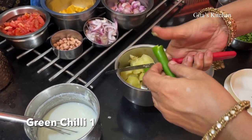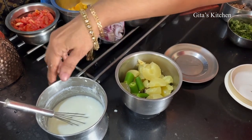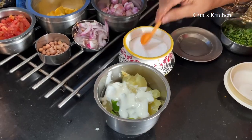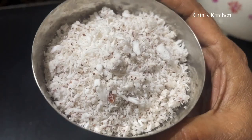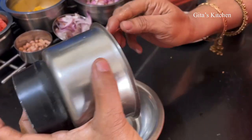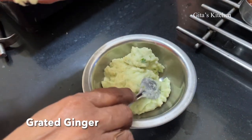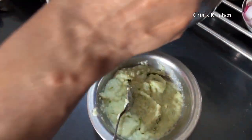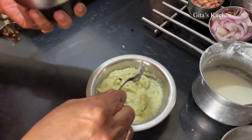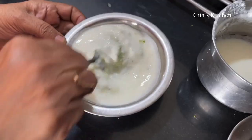Add one green chilli to it. We are going to grind this using curd — thick curd. Also add a little bit of salt. Add fresh grated coconut while grinding. We have ground it into a thick paste like this, using only curd and not adding any water at all. Add a small piece of grated ginger to it. Now we have to mix it with more curd. I am just adding the curd to this mixer jar itself so that we can remove out all the ground paste. Mix it well.